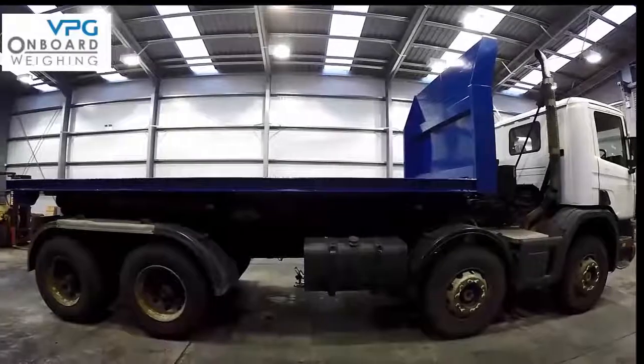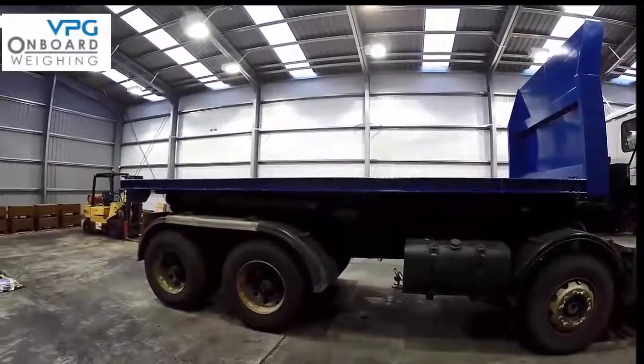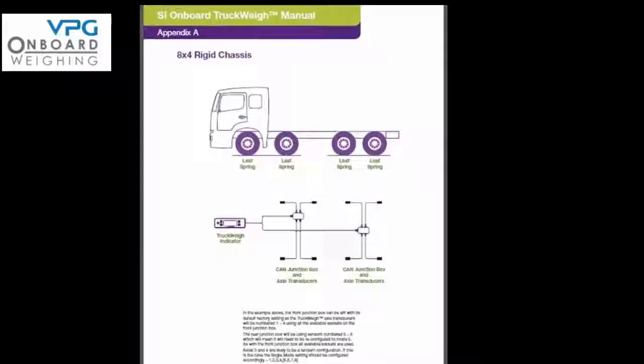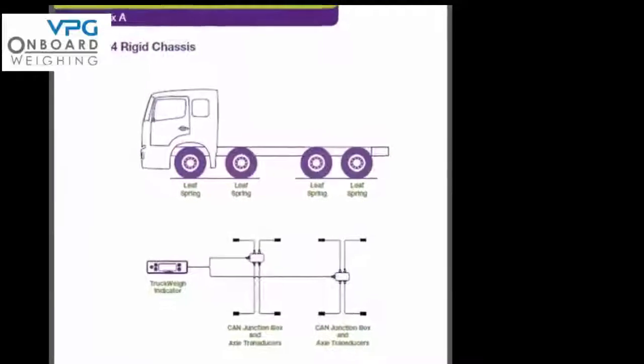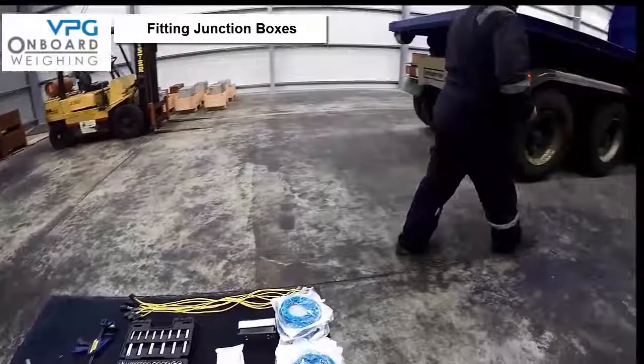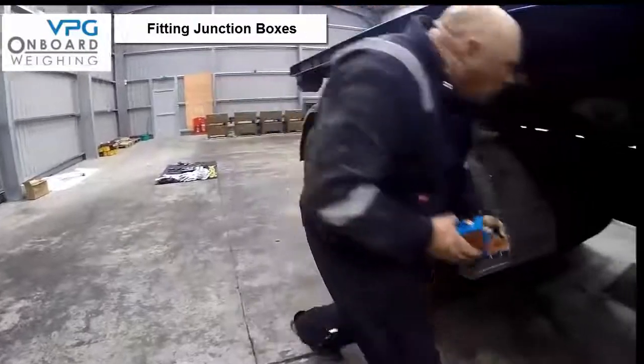This part of the video is going to tell you how to install the truck weight system on a vehicle with 4 axles and steel spring suspension. You can see a schematic of this vehicle in the appendix on page 46. This vehicle needs 2 junction boxes — one for the front 2 axles and one for the rear 2 axles.